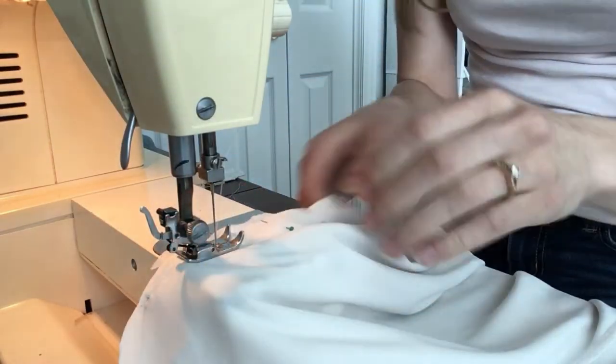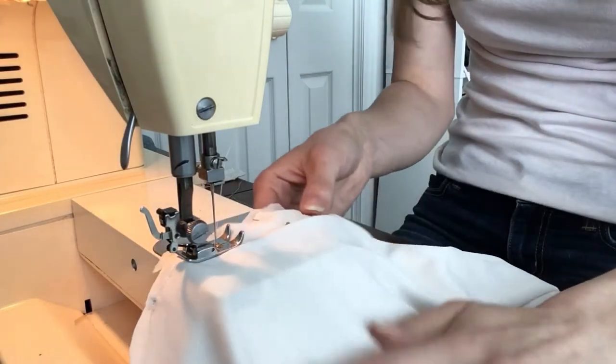And then here all I'm doing is sewing the top of this dress, which is just going to be our shoulders.